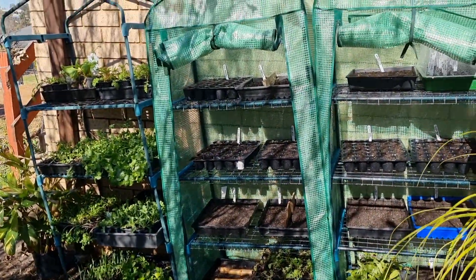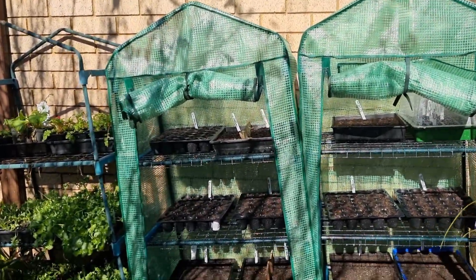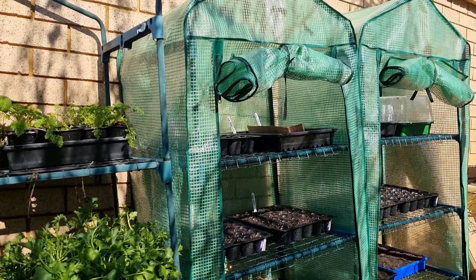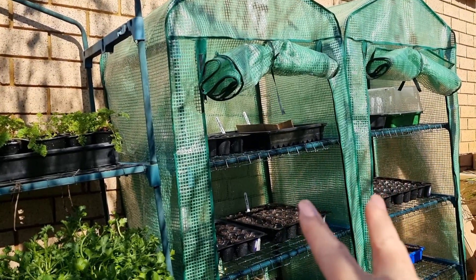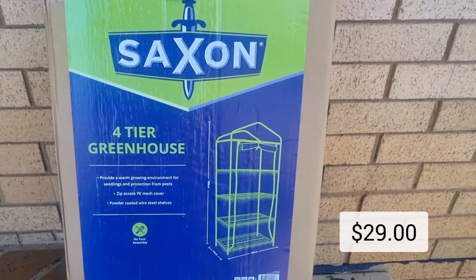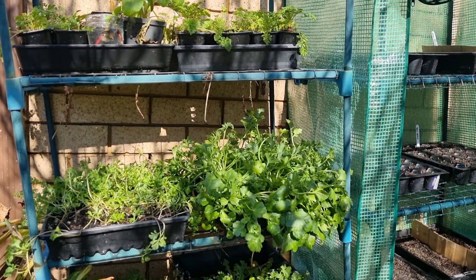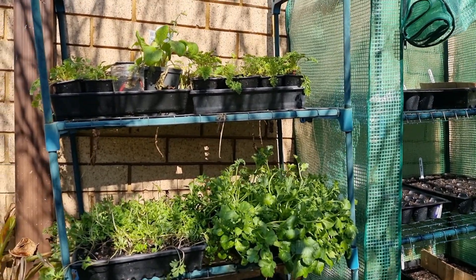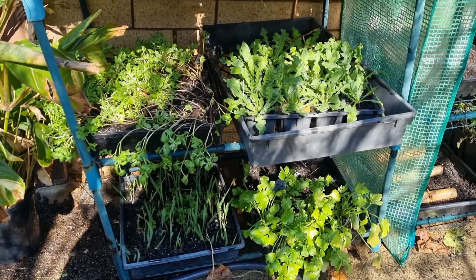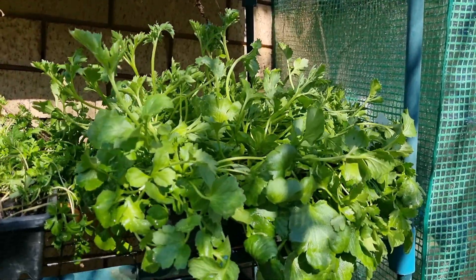With spring approaching in approximately three weeks, I thought it was a good idea to get my seeds and seedlings organised. My set up is fairly basic and pretty inexpensive. I have these two brand new greenhouses purchased from Bunnings — about $30 each — and one from last year, same size, just missing the cover. This is where I have a lot of my seedlings, particularly the anemones and ranunculus, which really need to get into the ground.